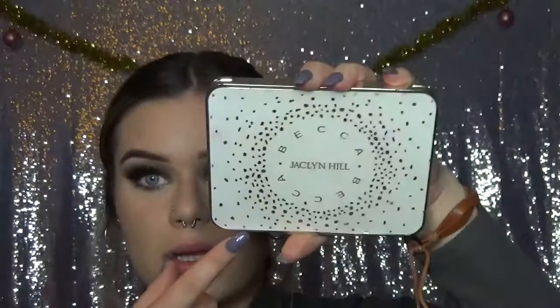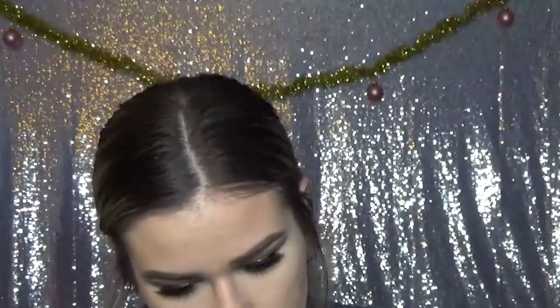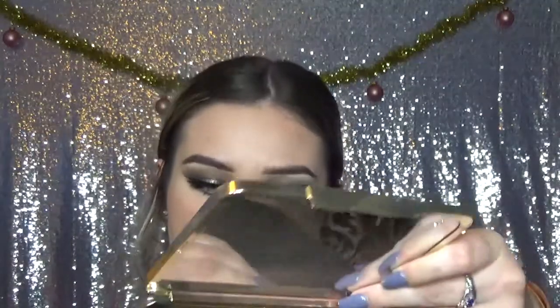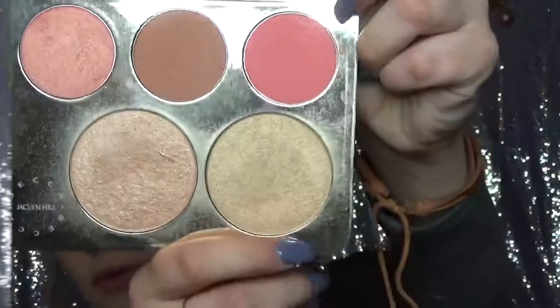For the blush and highlighter, I'm going to be going into the Jaclyn Hill and Becca palette. For my blush I'll be using the middle blush color — this is called Amaretto. And for highlighter, I'll be using the color Prosecco Pop, the more gold one.